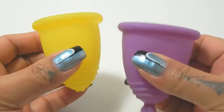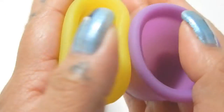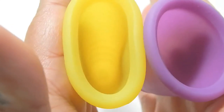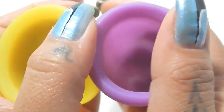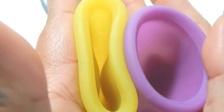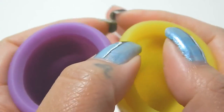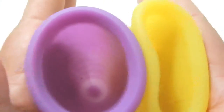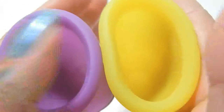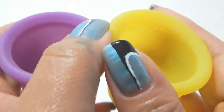Next is the Maluna Soft and the Maluna Sport. So here is the inside of the Maluna Soft, and inside of the Maluna Sport. Here is the Sport version, and the Soft version, and just the rims.